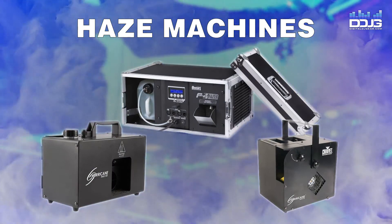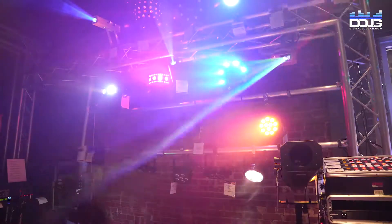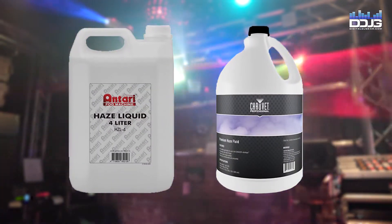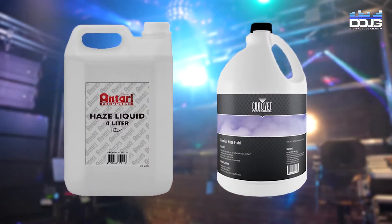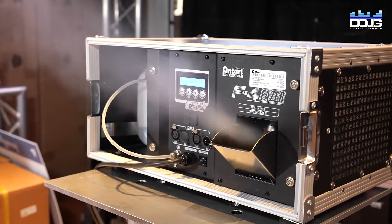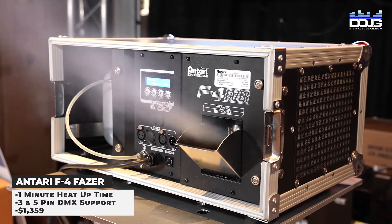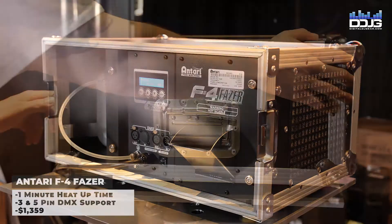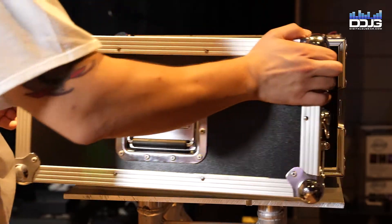Next, we are going to cover haze machines. Be sure to use the proper fluid — if it is your first time using a haze machine, double and triple check that you're using the right liquid so you don't damage your machine. The Antari F4 Phaser is a fog and haze machine with a similar price point as the Nimbus and On Tour Ice, but it is a very different machine. The first thing you'll notice is that it comes with a built-in road case.